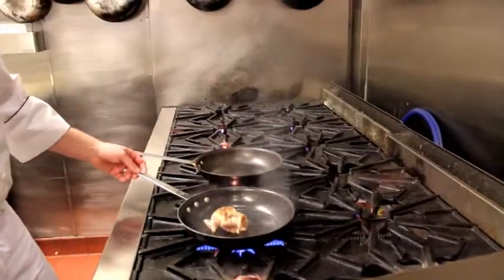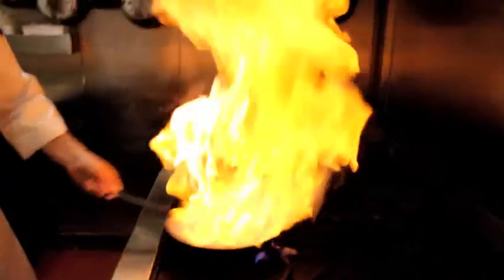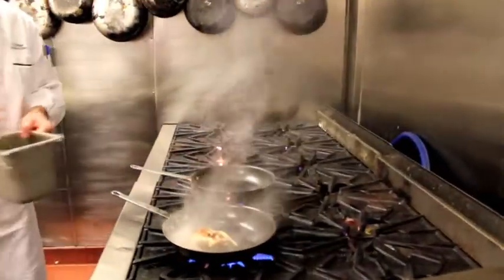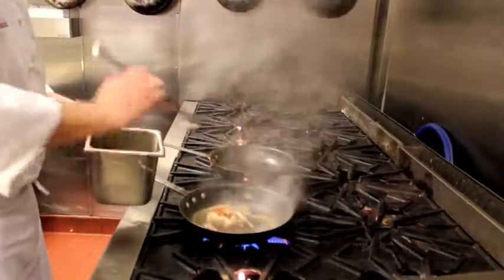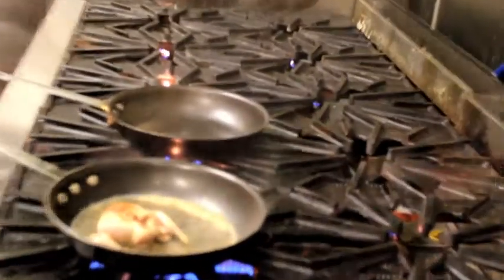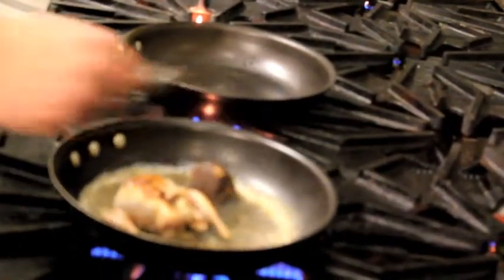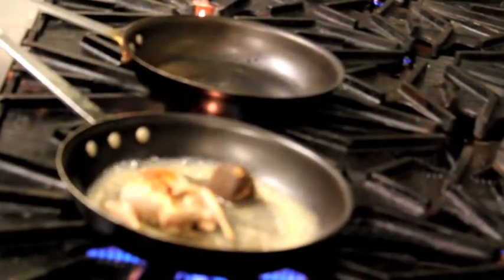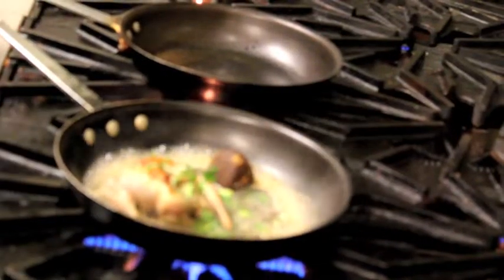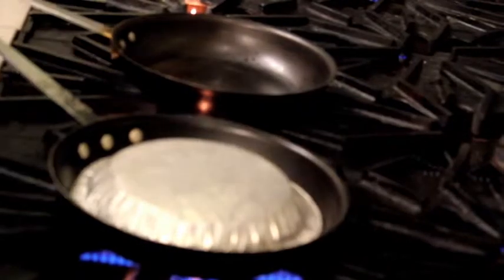So our quail's been on there for about three minutes on each side. We're going to deglaze the pan with a little bit of whiskey. We're going to add about four ounces of chicken stock, about one ounce of veal demi-glace, and some fresh herbs. We're going to cover this — it's going to be about five more minutes — and in the meantime, we're going to make our wild mushroom risotto.